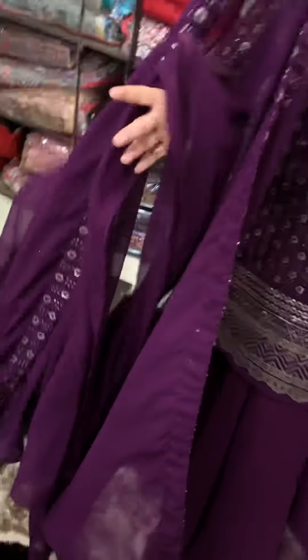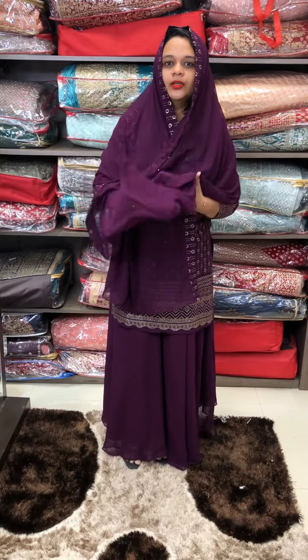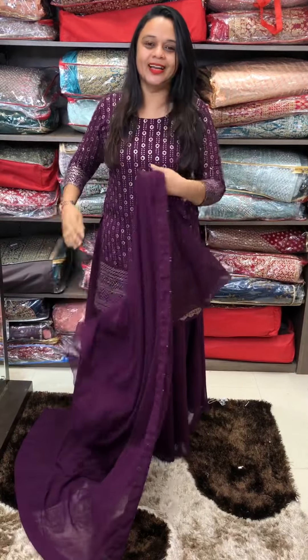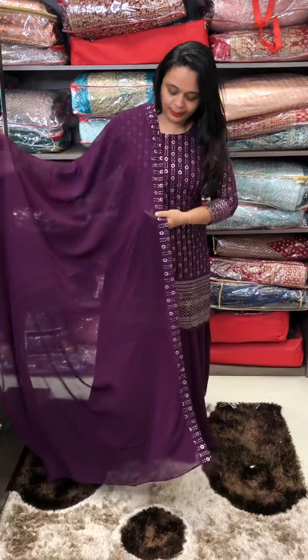This is mainly for a Muslim customer. In this portion, this is a border, so that's nice. Even if you have a Muslim client, you can try it out. First, it's a beautiful color.